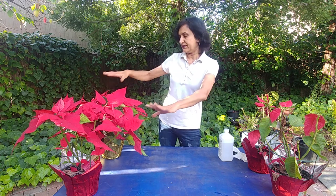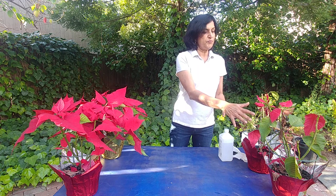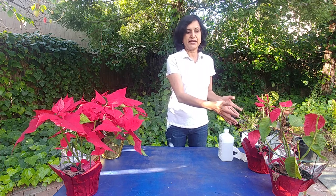As you can tell, they are still looking great — some of the leaves have been falling off, but other than that they still look great. Now these two I had put outside, and because it's still cold outside — it's mid-March — as you can tell, these are not doing that great.